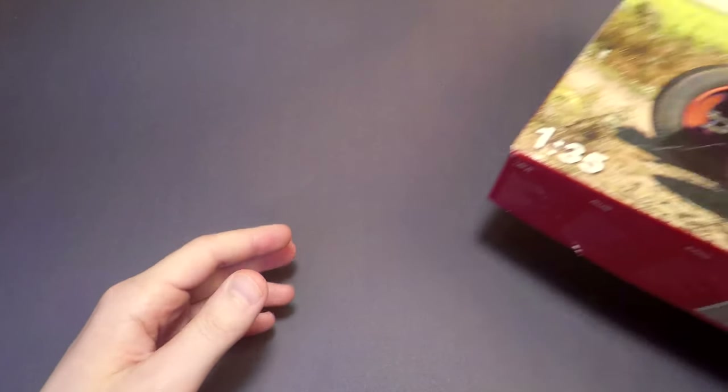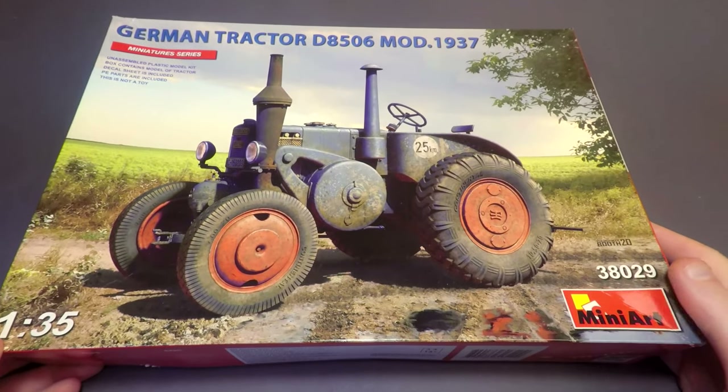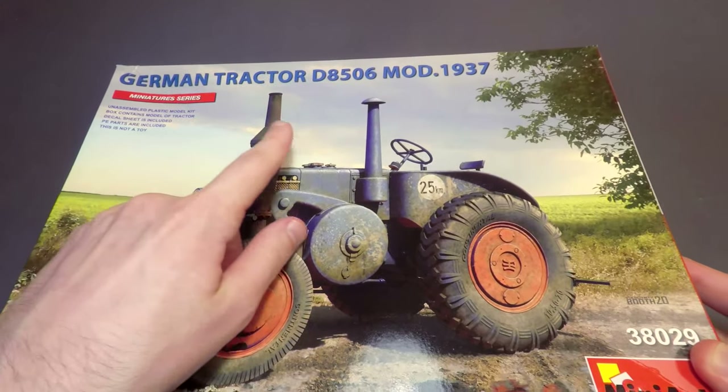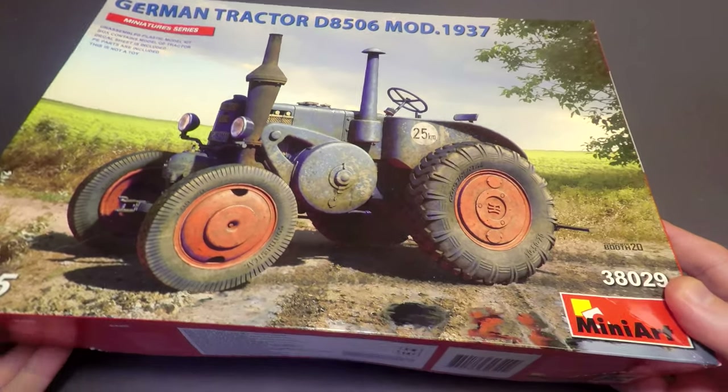Hi everyone on that side of the screen. The previous model, German truck Unimog, is still in work, so today I will show another model that I have already completed.